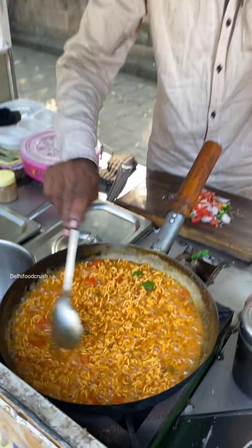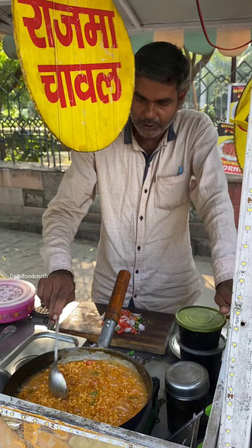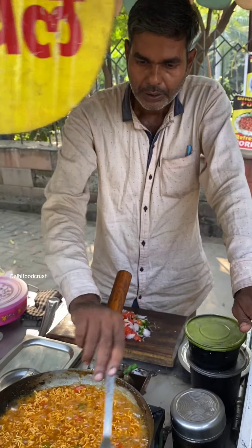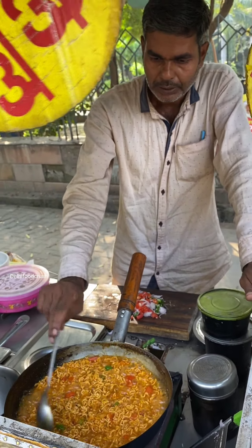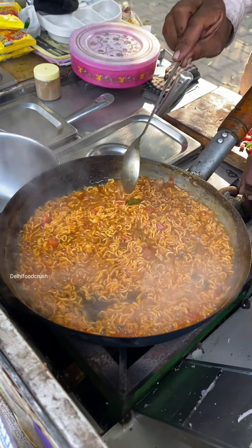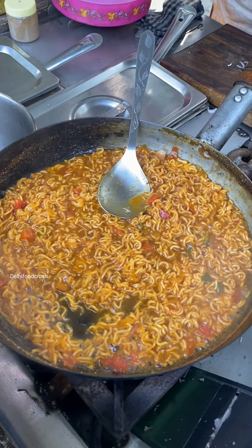Who among you guys eats which masala most? Now we have to eat hot, and not even some Fenta and simple meat. People also eat Fenta for this food. Our meat has already been prepared, and now we will serve it on the plate.